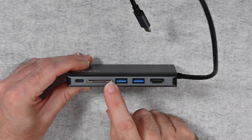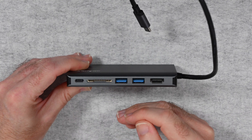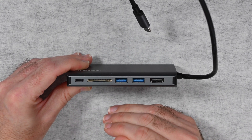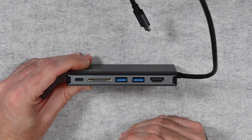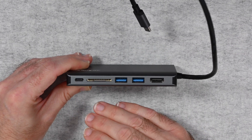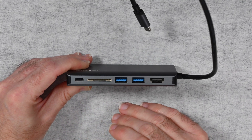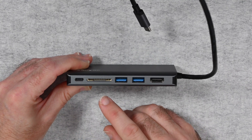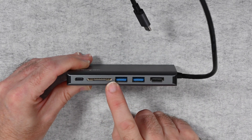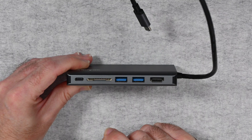The SD card slot works very well with nice fast transfer speeds — I've been using that a lot. I own a 13-inch MacBook Pro with the touch bar, and as we all know Apple removed the memory card slots on all of their latest laptops. A lot of new Ultrabooks also don't have memory card slots, so having an SD card slot here is very useful indeed.